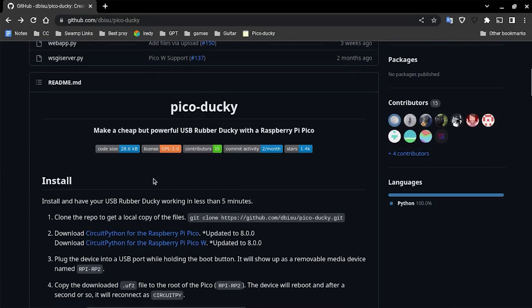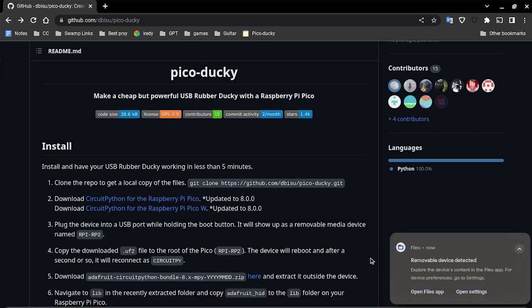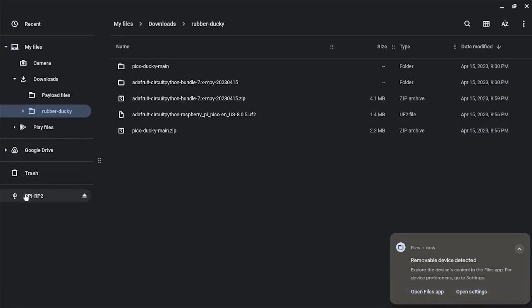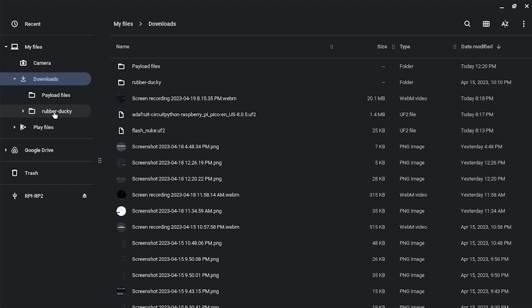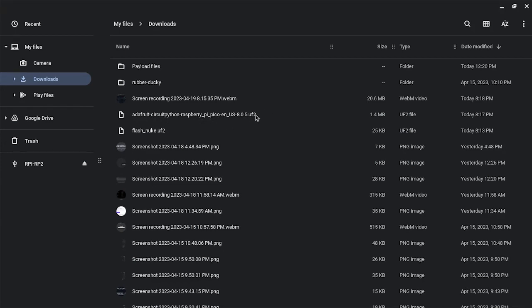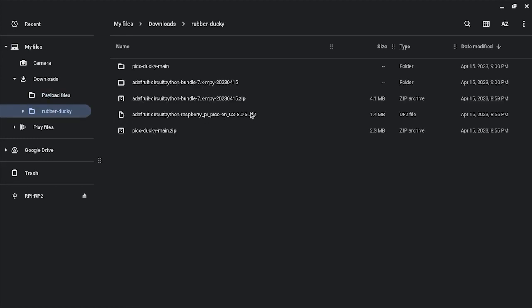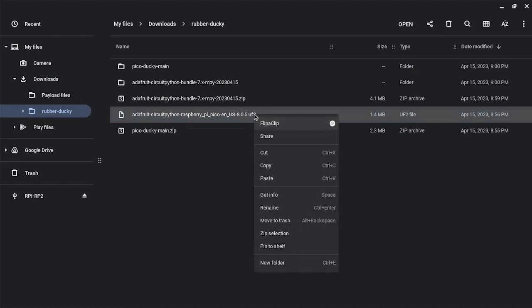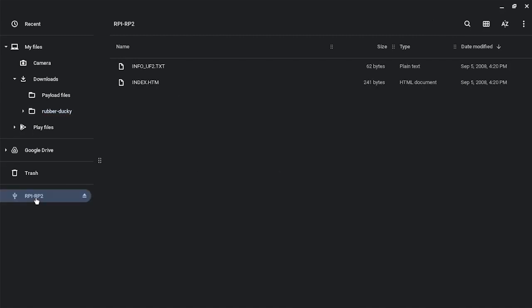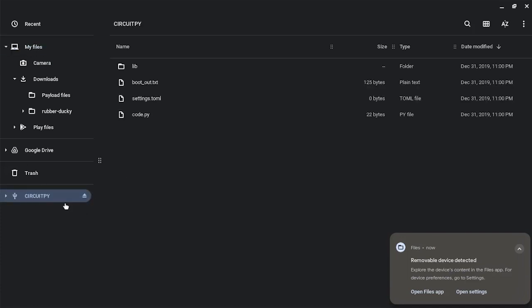Next, plug in your Raspberry Pi Pico with the wire, and it will say 'removable device detected.' It will show up as RPI-RP2. Get the file you downloaded — the one that ends with .uf2 — right-click, copy, and paste it into that drive. It will automatically disconnect once it's done copying, then reconnect by itself as CircuitPy.